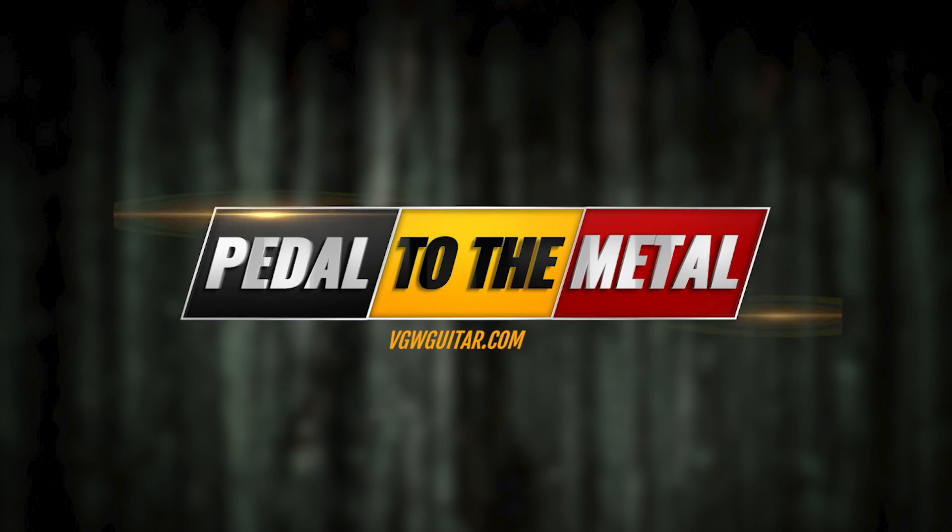Got bass pedals? Hey, everybody. How's it going? Welcome to Vintage Guitar Workshop. We're doing another edition of Pedal to the Metal — bass version.